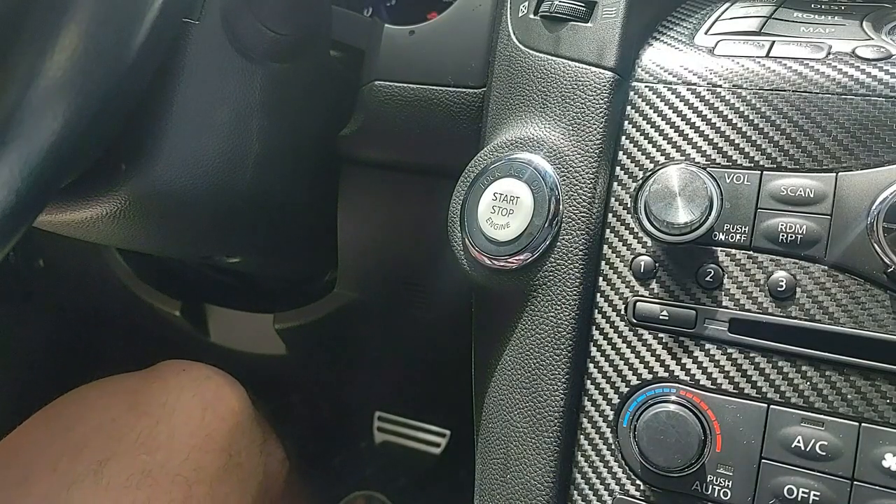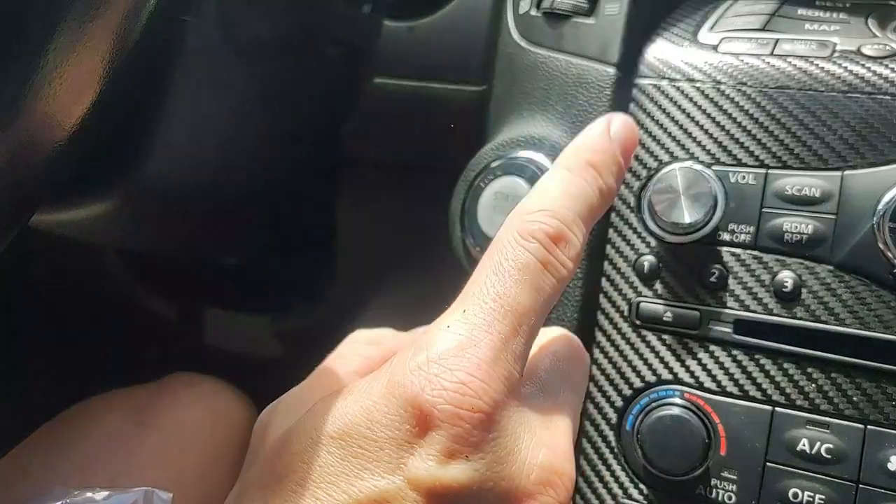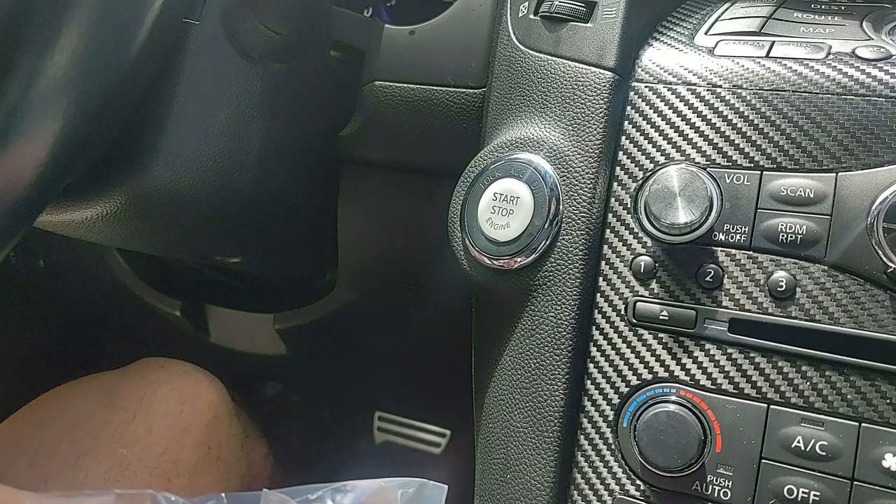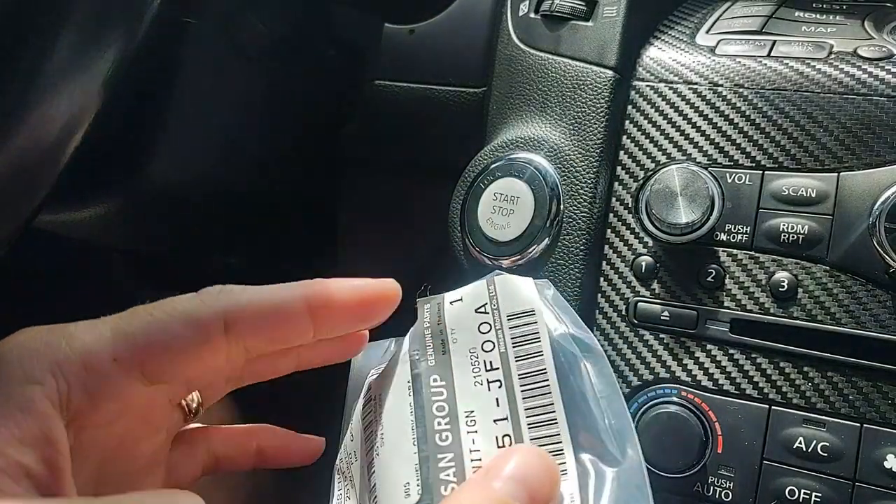What's up guys, today I'm going to show you a quick video on how to change out the start button on your second-gen FX, whether it be FX35, FX37, or QX70, to one of these GTR start buttons. I'll put a link in the description where you can get it.